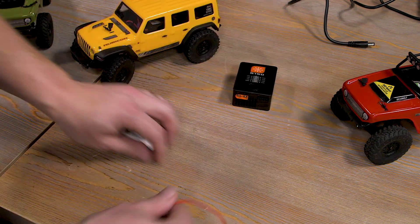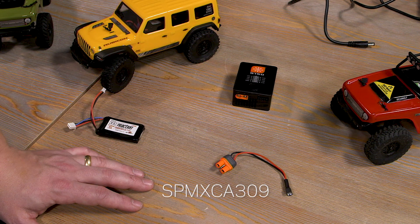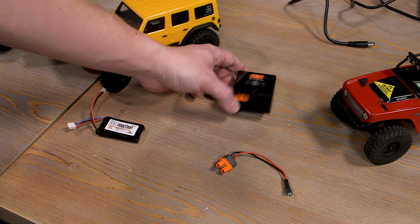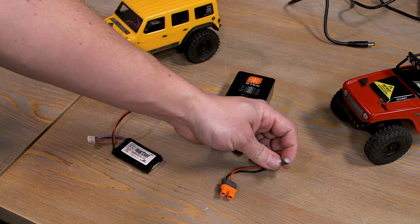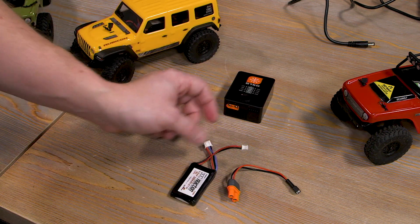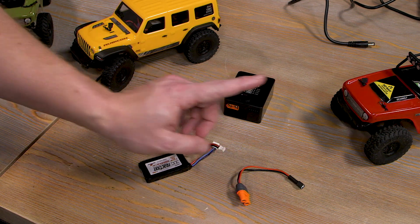This adapter is the SPMXCA309 adapter. It has the IC3 plug on one end that plugs straight into your charger, and the PH 2.0 connector on the other end — that's the main charge lead for this battery. So instead of using only the balance lead to charge, it's going to use both the main lead and the balance lead, and I'll show you how to do that.